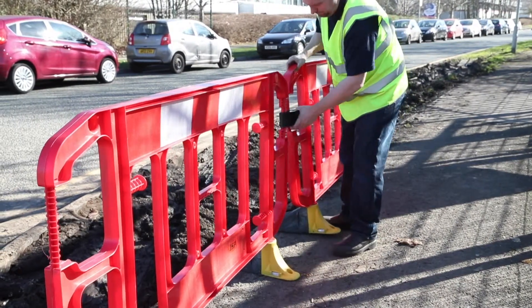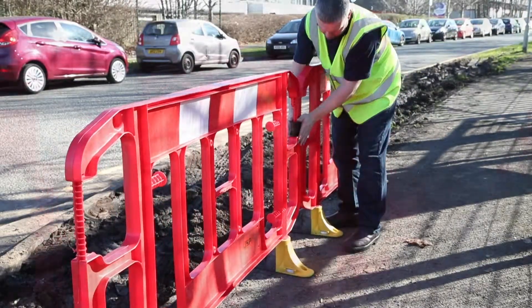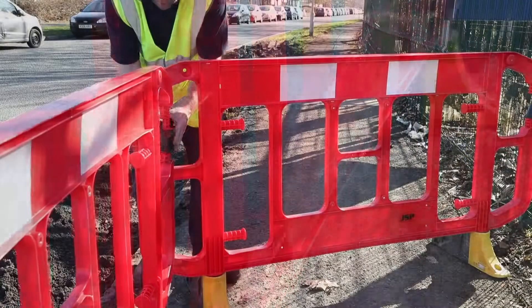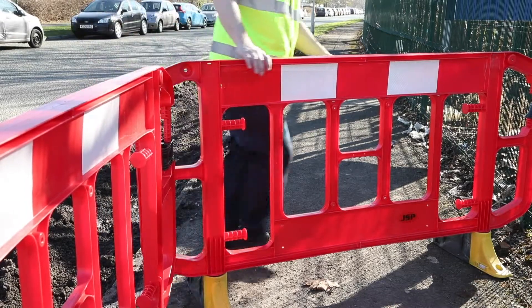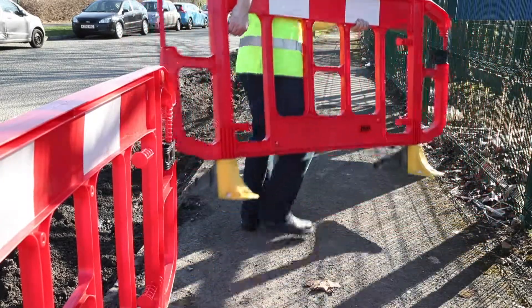Stackable Barrier System is easy to use, assemble and store. A simple to use and robust linking system makes it easy to join barriers together. 2m barriers allow you to construct larger barriers more quickly. Mix and match barriers to create unique formations.